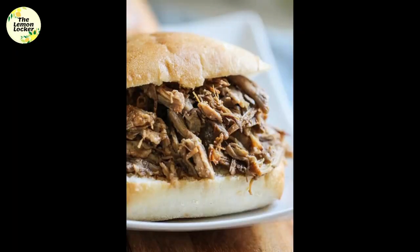You can serve this on buns or even on top of a salad — however you like to serve it, it's going to taste amazing.